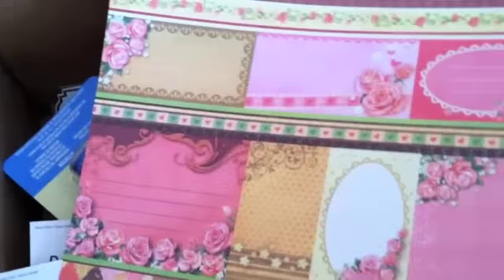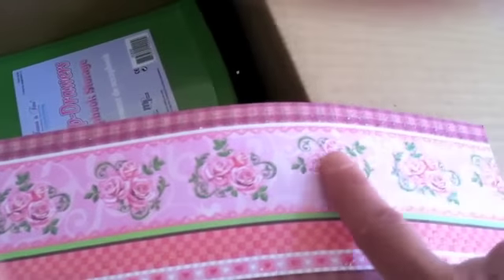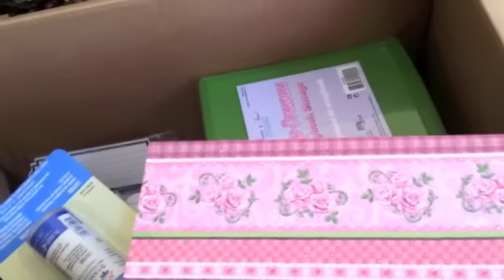And look at this one — I bought it because I can cut them as tags and borders, and everything is just beautiful. This is just one sheet of paper but it was 90 cents and I was just in love with it. It's dimensional and soft and has glitter on it.